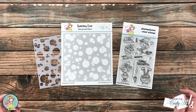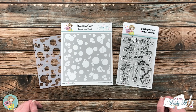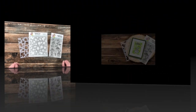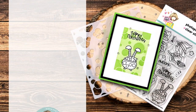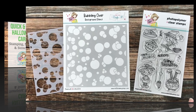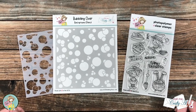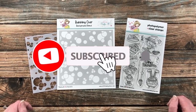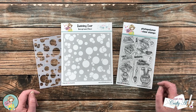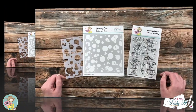Hello crafty friends, it's Alicia aka Crafty Owl here with the project for Not Too Shabby. I hope you'll stick around and see what I'm gonna do with this super cute Halloween stamp set. Thank you so much for stopping by today. If this is your first time to the channel, I hope that by the end of this video you'll be inspired to click that subscribe button and ring that bell for notifications. If you're already a subscriber and regular viewer, welcome back!